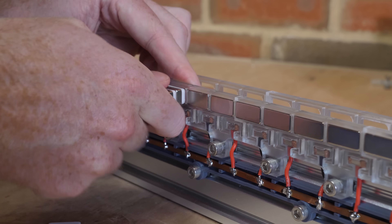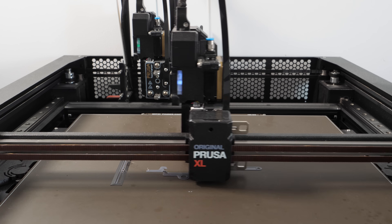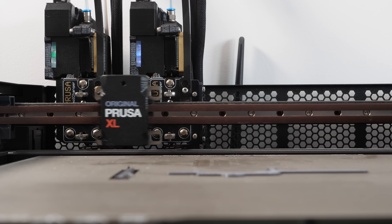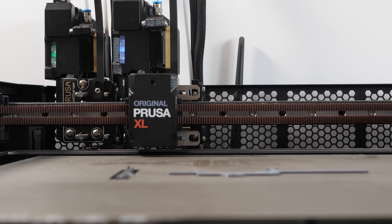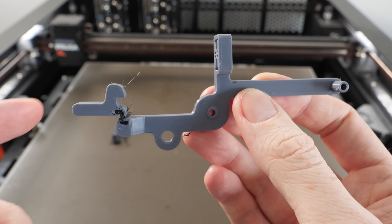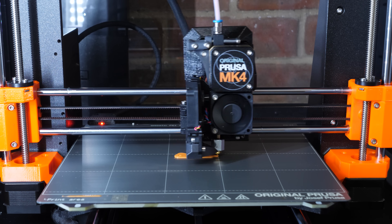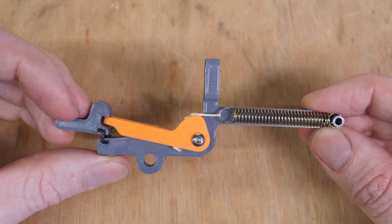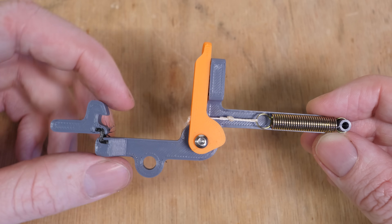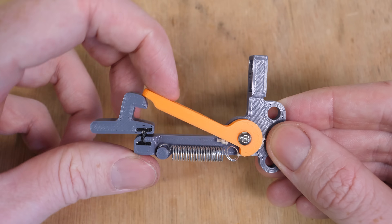Now all it needs is a high power switch to act as a trigger for firing the sled. I started printing the switch on my Prusa XL, using its tool-changing capabilities which allows me to print flexible hinges, as I want this switch to have a spring-loaded arm that can be cocked back to load the launcher. This flexible hinge will act as the latch to hold the switch open, meaning it only requires two prints and a few small components to complete. After a slight design adjustment, the new design has the spring underneath to make it more compact, and the latch now works perfectly.